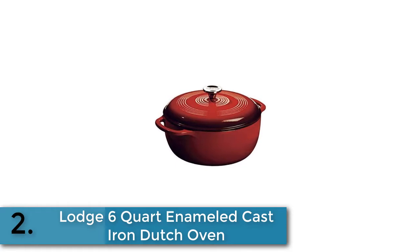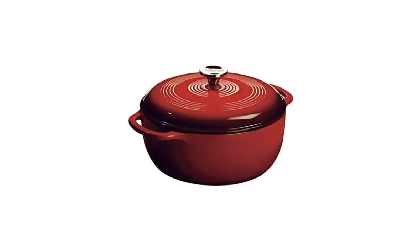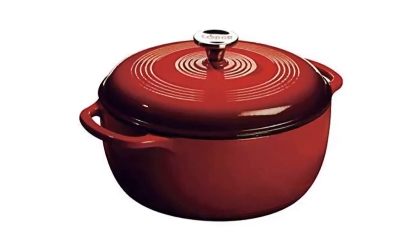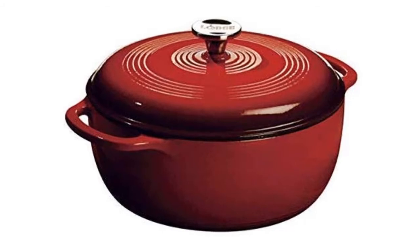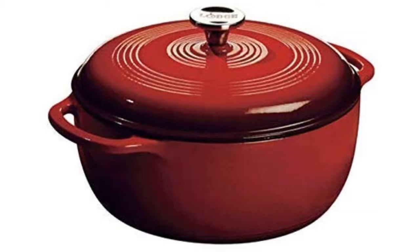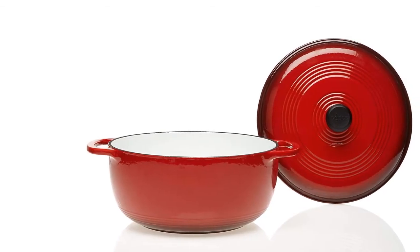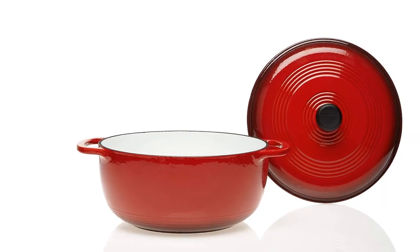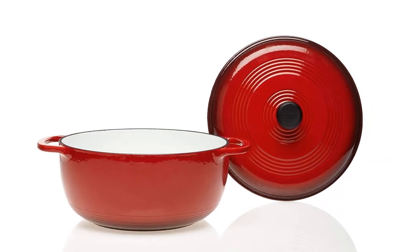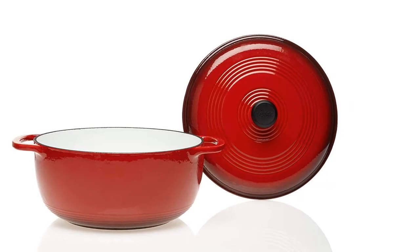Item number two is the large 6-Quart Enameled Cast Iron Dutch Oven. This six-quart enameled Dutch oven is great for cooking, marinating, refrigeration, and freezing. The color porcelain enamel on cast iron can be used on gas, electric, ceramic, and induction cooktops, as well as in the oven. Not recommended for use on outdoor grills or over open outdoor flames, and not for use in microwaves.